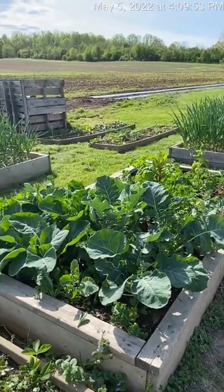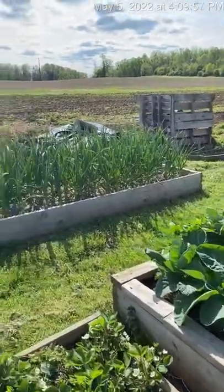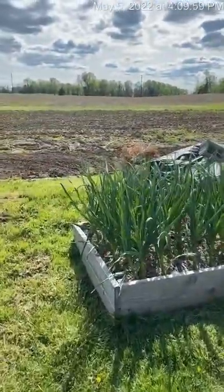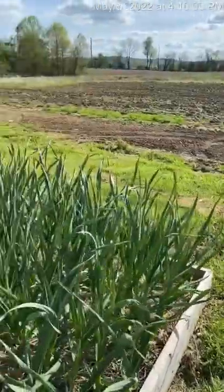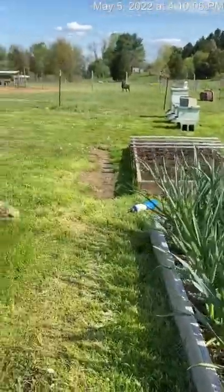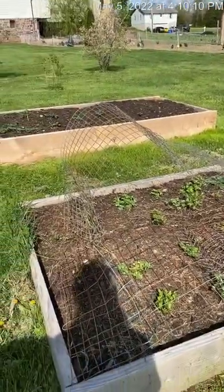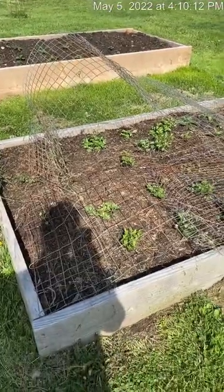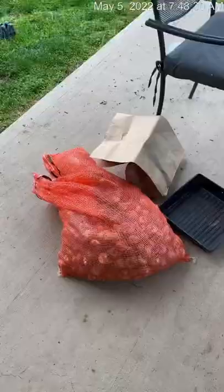Just an update about how everything's growing. The garlic has really took off this past week and it's looking great — I think we have three or four beds of it. The strawberries — well, that's not the strawberries, that's the radicchio. I thought it would grow a little faster, but it's still at a standstill. Maybe I need to put some fertilizer on it — this is me thinking out loud.